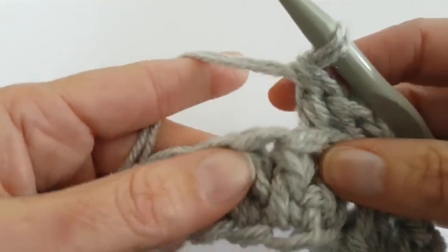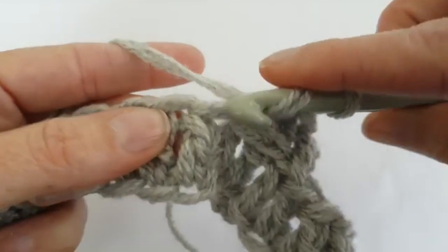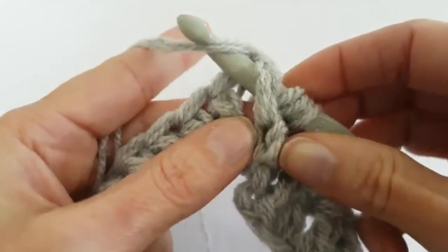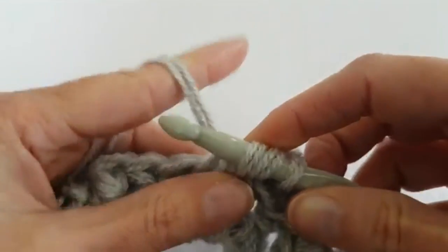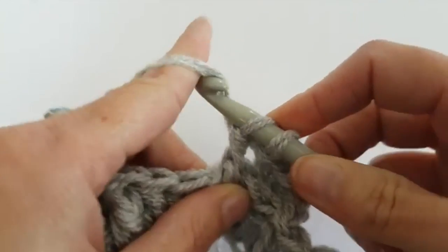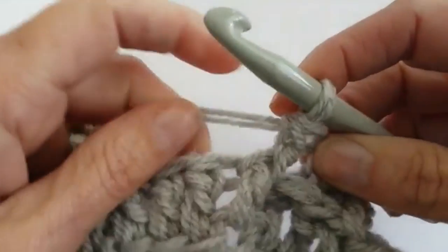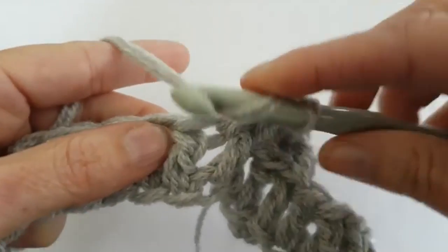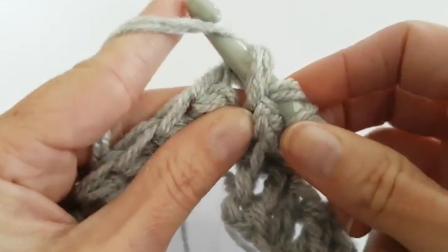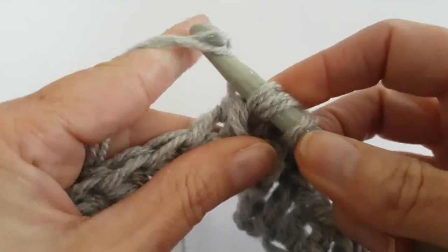Now I will make two double crochet front post. Yarn over, insert in front of the double crochet, yarn over and make a double crochet. Make another one: yarn over, insert in front of the double crochet, pull up the yarn, and make a double crochet.